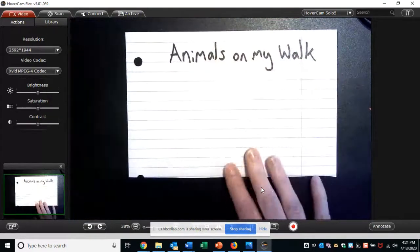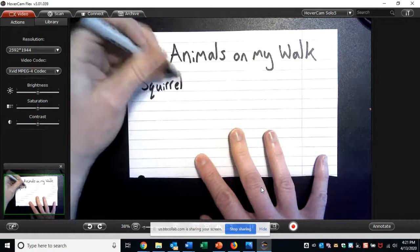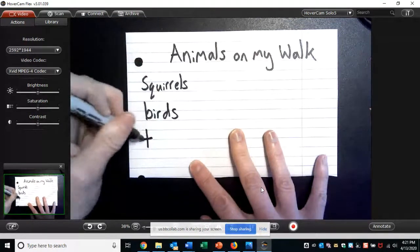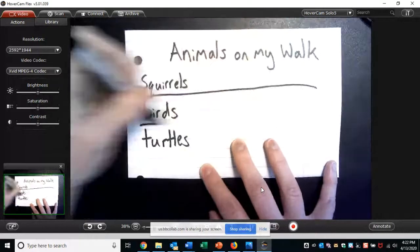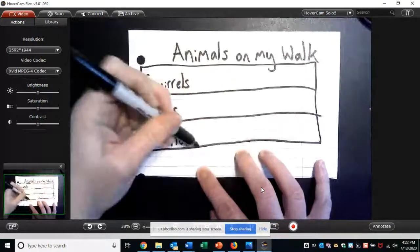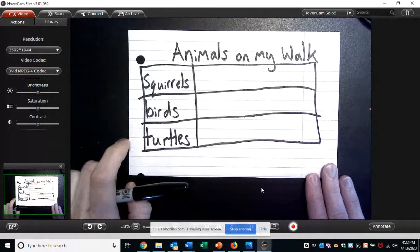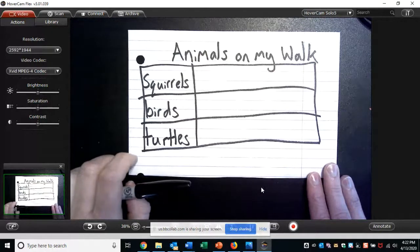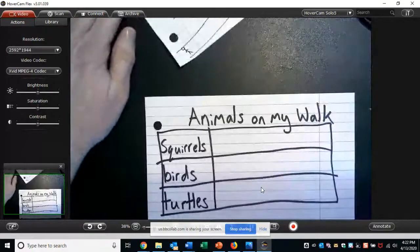I saw three different types of animals. I saw some squirrels, some birds, and some turtles, because there's also a lake there. I'll make some lines and a box around it just to keep everything nice and lined up. So this is the beginning of my tally chart. I made a little picture of the walk that I took. You're going to go on an imaginary walk with me and see the animals. As I see an animal, I'm going to put a mark next to the animal's name — it's called a tally mark.